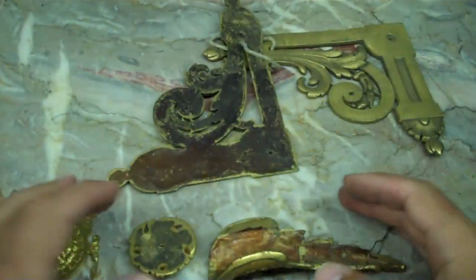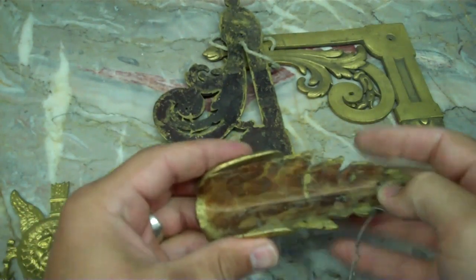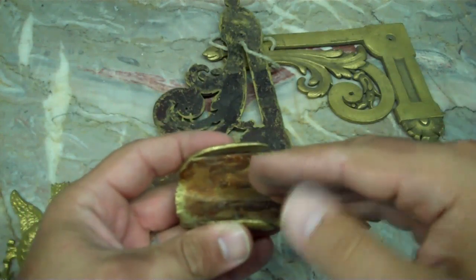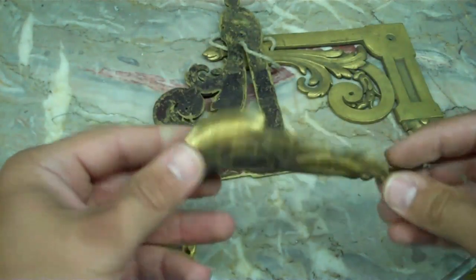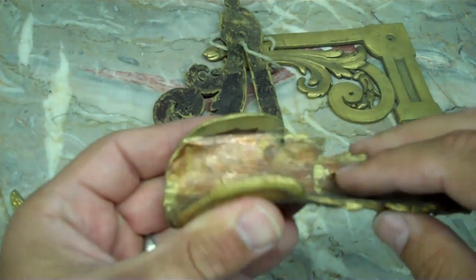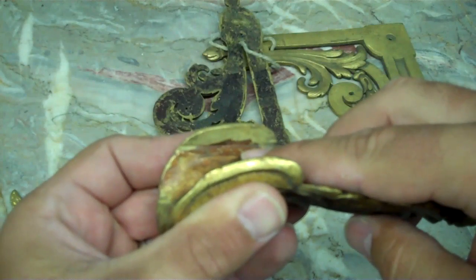Of course people try to fake mercury gilding to make mounts look older, and they do this by taking the mount and applying lacquer to the interior surface. When they submerge the mount into the bath, the rest of the piece gets gilded but the gilding won't stick where the lacquer has been applied. And that leads to a very clear line of delineation between where the gilding ends and the lacquered surface begins.